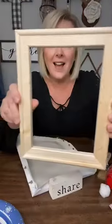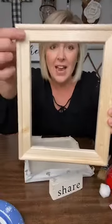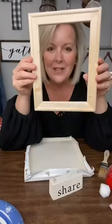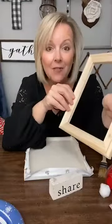When you open it up, it's kind of like Christmas — you're like, what? And this is what's on the other side: it's a perfect frame, y'all. It's beveled and everything. It is amazing. So this is a perfect little frame, and the first thing we're going to do is paint it.